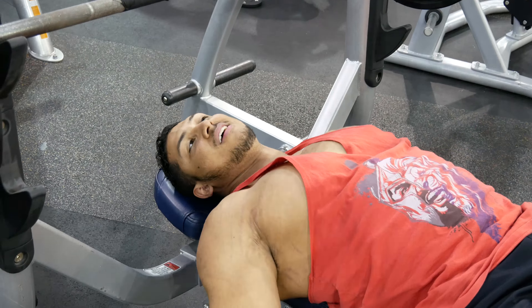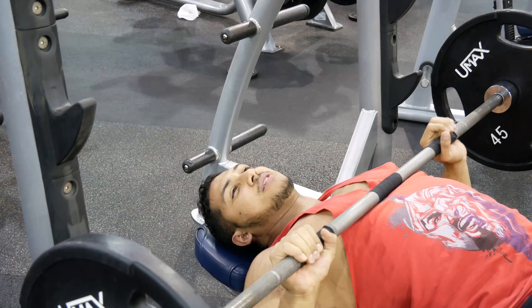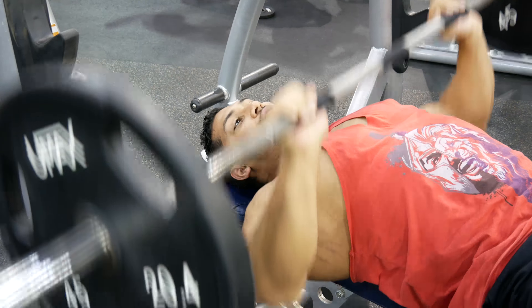When you lay down, you want your eye level to be about where the bar is — your eyes should be lined up with the bar. Your feet are pigeon-toed, you arch your back. Your ass is on the bench, your knees are bent, and your feet are pigeon-toed. That's pretty much it for how your body should be laying.